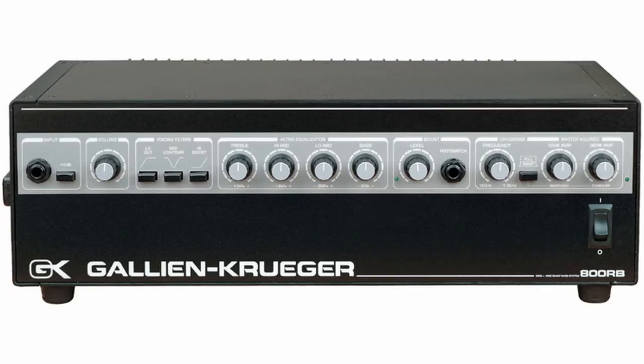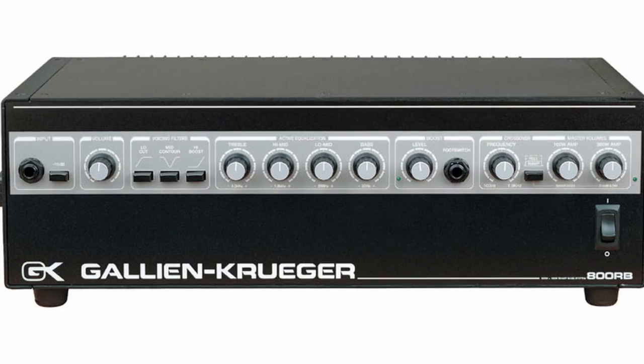Let's dive into the equipment he used back in 1987 to make this sound possible. For amps, Duff was using the legendary GK800RB, which is a really hi-fi sounding amp as opposed to the warm scoop sound that you get out of an SVT, and he was using a pair of GK410 cabinets. As for effects, Duff doesn't really use a whole lot, but he does use chorus. Initially he was using an Ibanez CS9, and then later switched to a Yamaha rack-mounted unit. I don't think it gets a whole lot more 80s than a rack-mounted chorus.